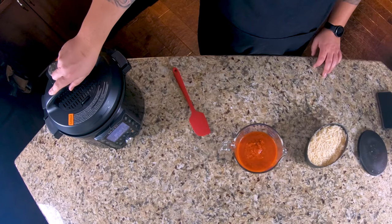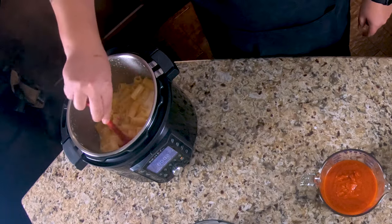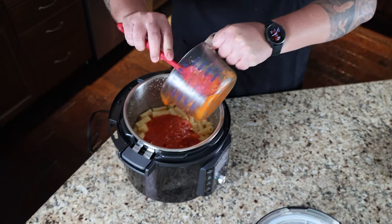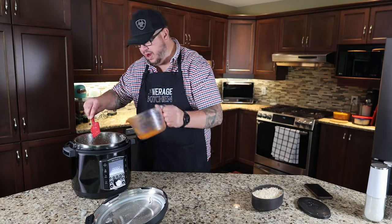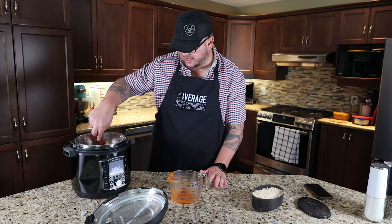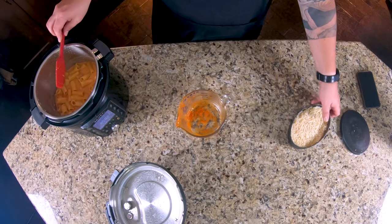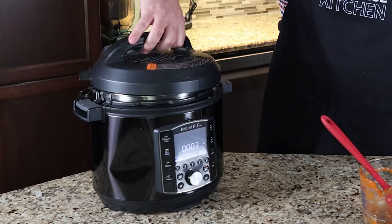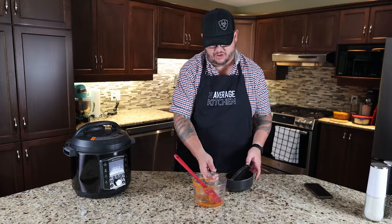Let's pop our lid off and have a look — it certainly smells good. Let's get our sauce in. They just say use a pasta sauce — you can really use any kind you want. This one is a Costco organic marinara sauce, which is actually fantastic as a base if you wanted to build on it. Now we've got a huge volume of cheese — cheese for days. We'll give it another three minutes, pop it out, and give it a try.